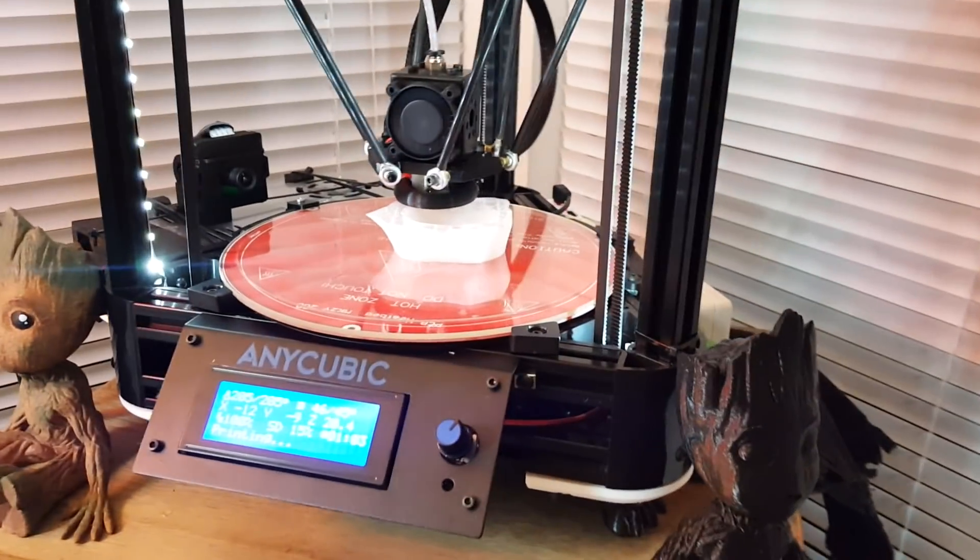We've got a cup being printed right here, and then we've got an octopus being printed there, and then we have headset stuff being printed there. It's crazy.